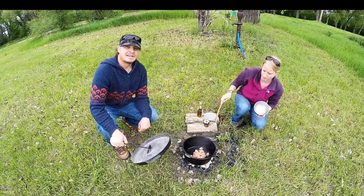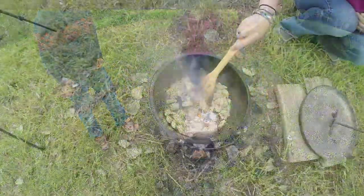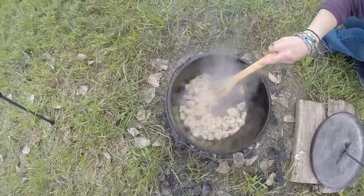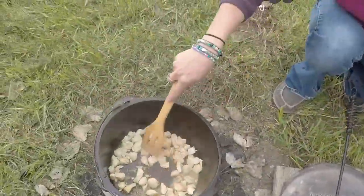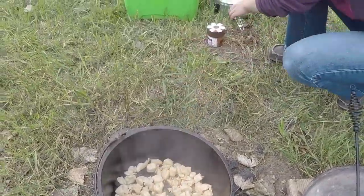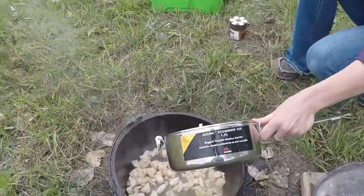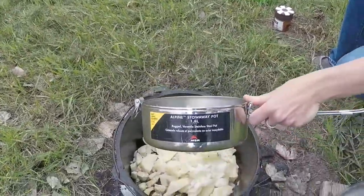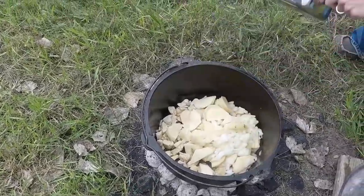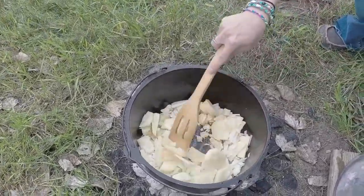After the chicken is done, we'll add some potatoes. The chicken looks like it's pretty done, so we're going to add in the potatoes and the onions. We've got 3 potatoes chopped up and 1 onion. We'll let those cook up and then move on to the next step.